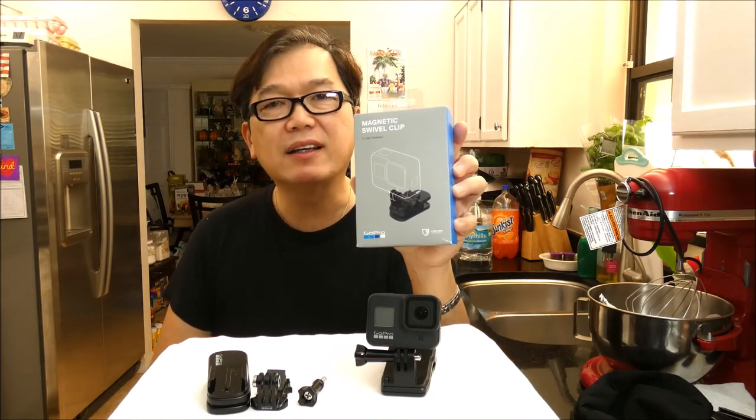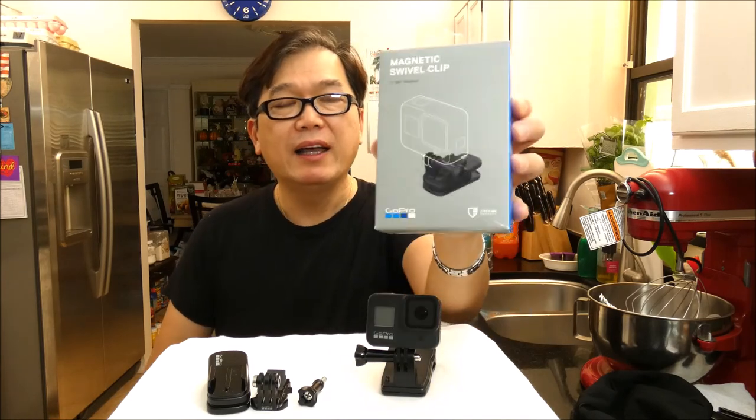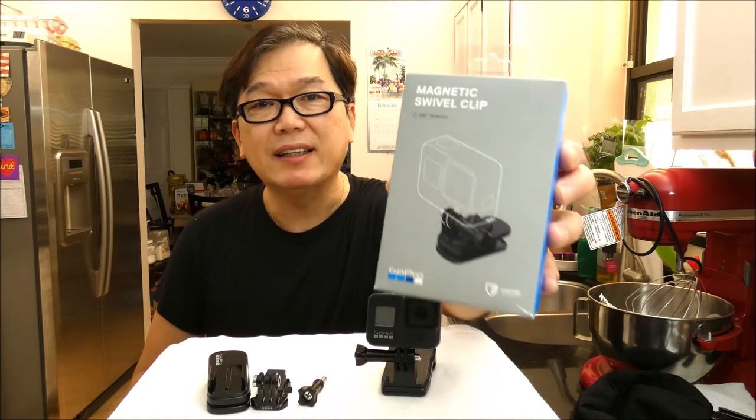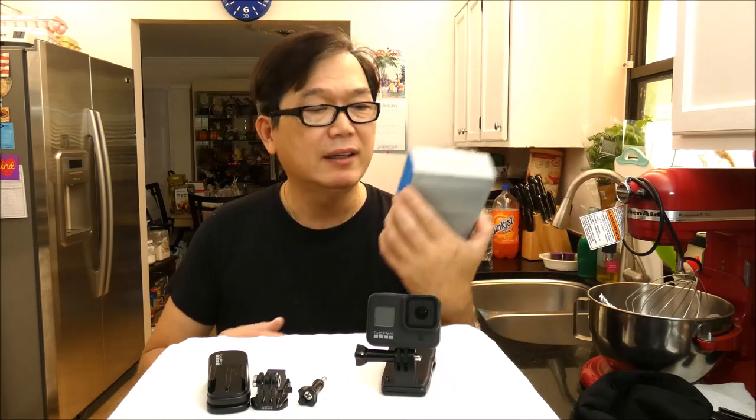Hi guys, today I want to share with you that I got this new gadget. It's called a magnetic swivel clip from GoPro. This is amazing. It's $25 and it's worth every penny. I'm going to show you.